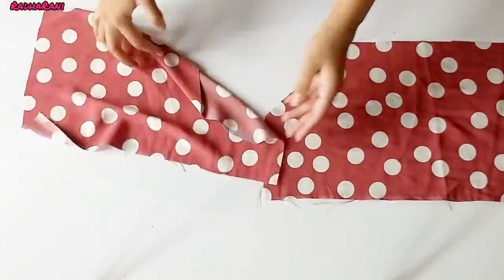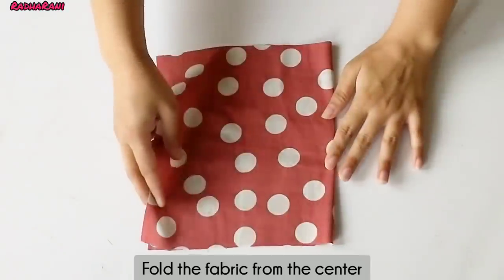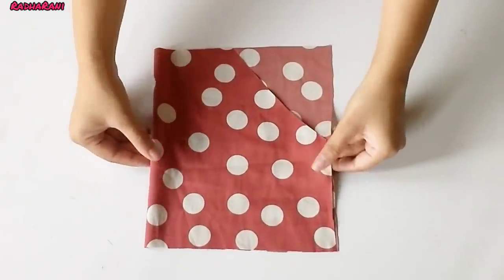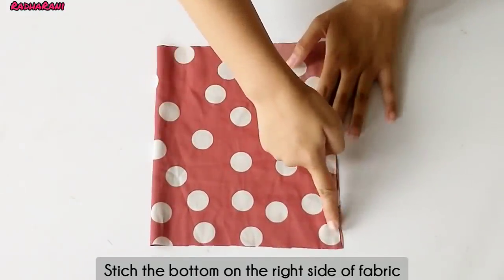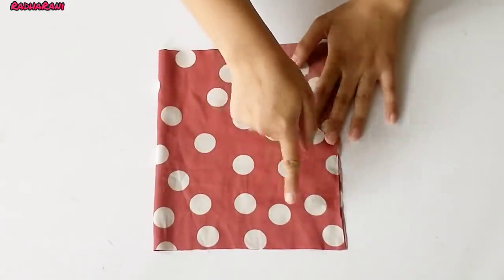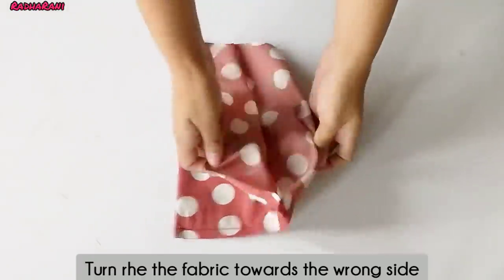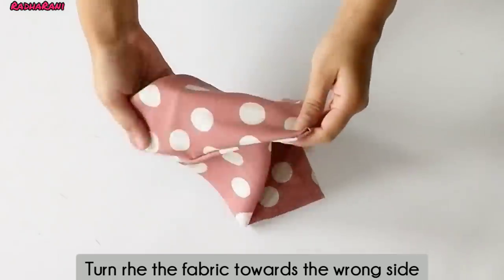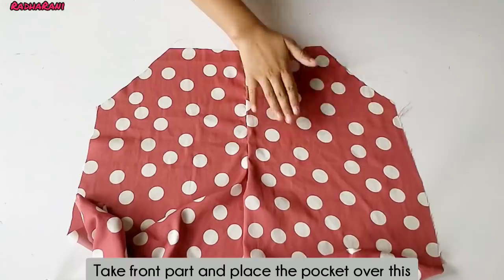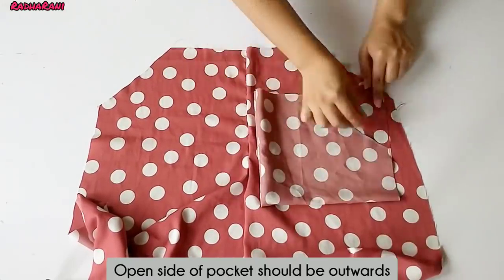Now we will stitch it. First, we have to fold it like this. Second, we need to make the top part of the pocket, then lay around the pocket and put it straight to the bottom. Now I have to turn it on the front, then turn it on the wrong side. We have to take the pocket and put it on the side.